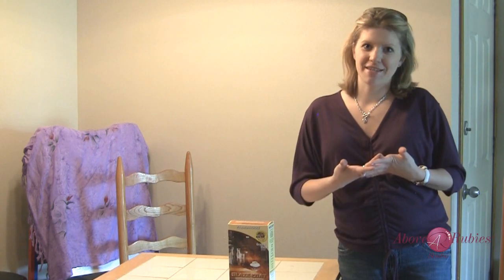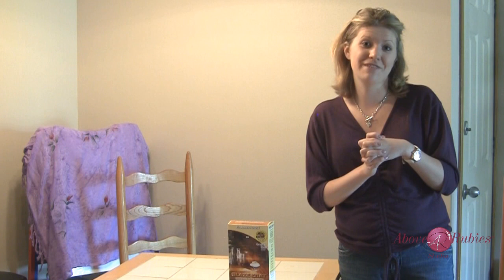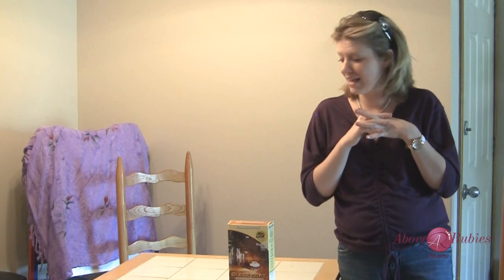Hey everyone, it's Megan with AboveReviewStudio.com. I have a really fun project that I'm going to be working on today, and I wanted to share it with you guys because I think it could maybe inspire a few of you. My fingers are crossed that it works. I have no idea what I'm getting myself into, and this could end up taking me hours upon hours, but I thought let's give it a try anyway.